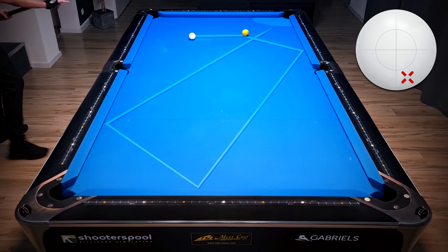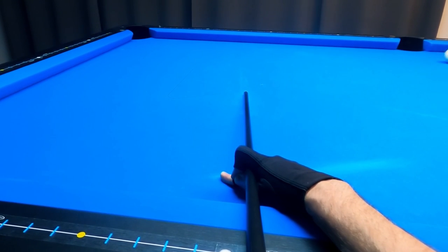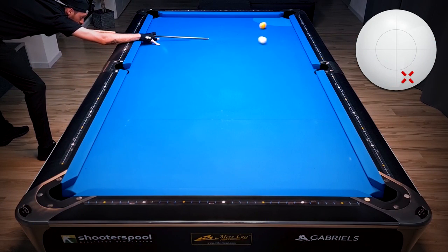This shot is almost identical to the previous one. All we have to do is add more right spin, because more right spin helps us get further away from the corner pocket, as you can see right here, and that way we get nicely into our new position zone.